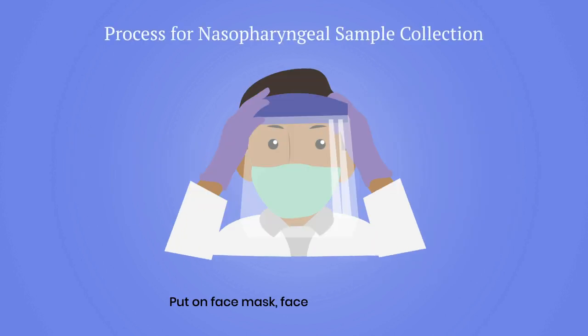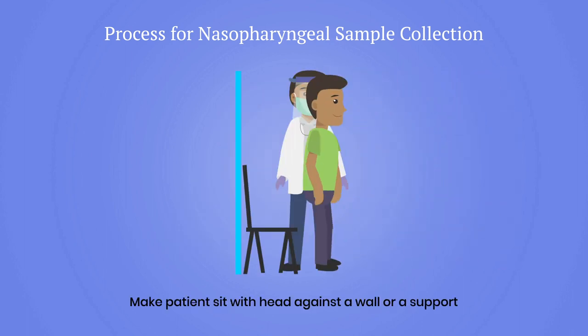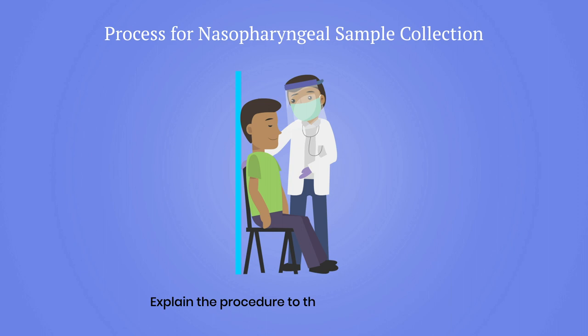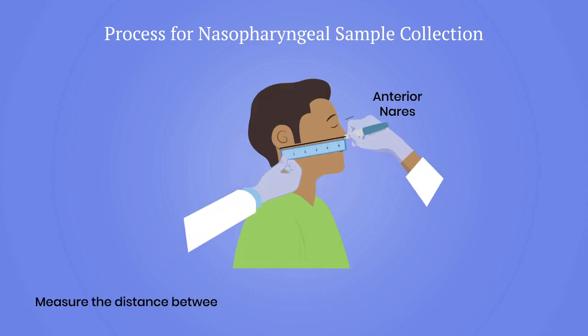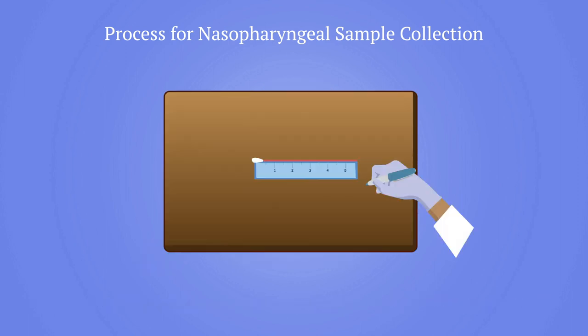Now we are ready to collect the sample. Put on face mask, face shield and gloves. Have the patient sit with head against a wall or support, as patients have a tendency to pull away during this procedure. Explain the procedure to the parents or patient. Measure the distance between the anterior nares to the lower lobe of the ear on one side using the paper scale.